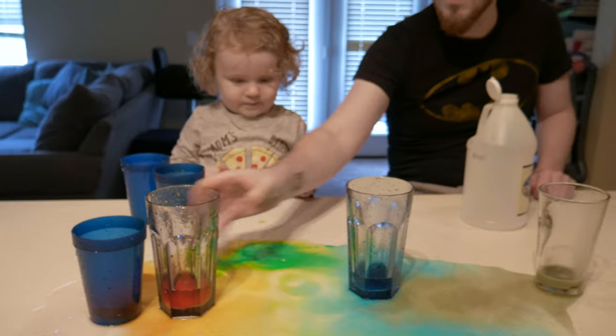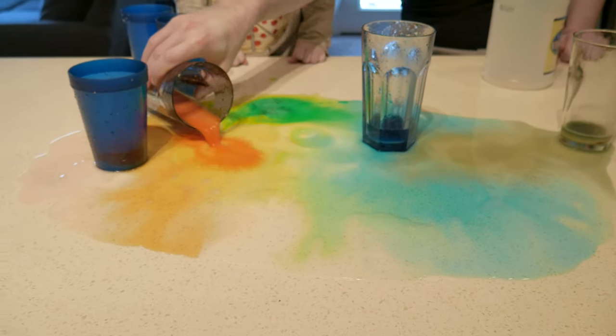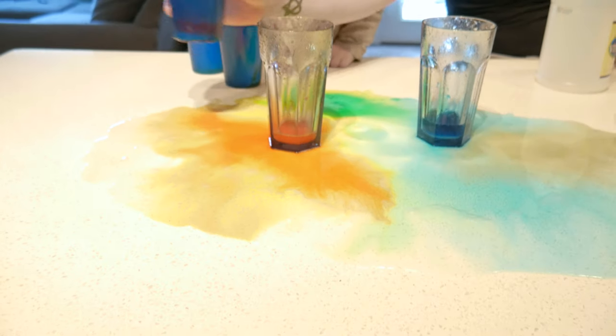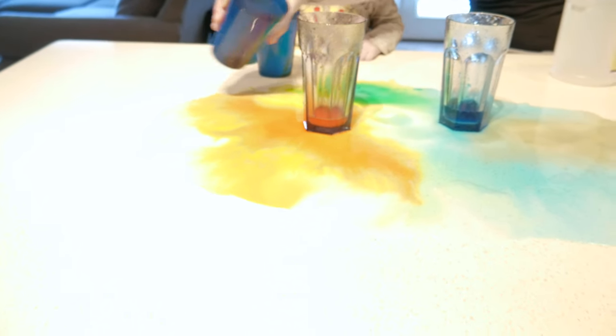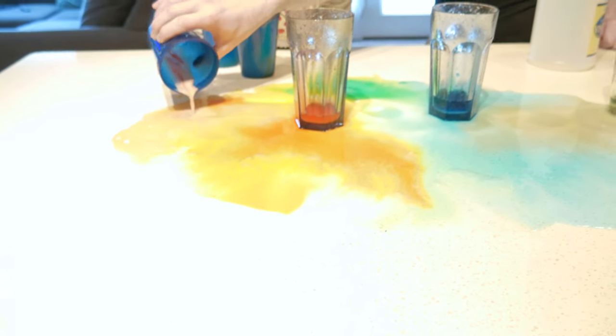Purple looks a little gray. I'm guessing this is red. So online when I looked up things to do with this, the pictures were just overflowing — I must have done something wrong, but it was still kind of cool.